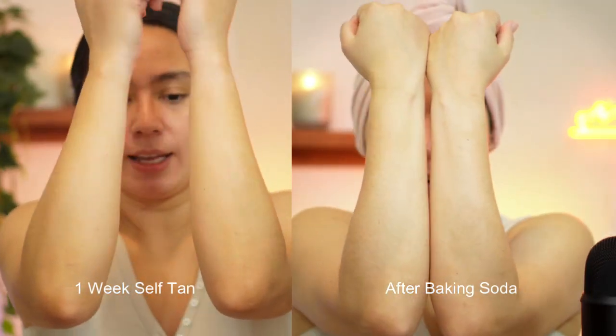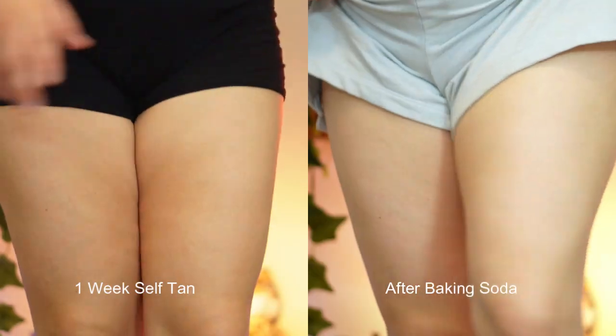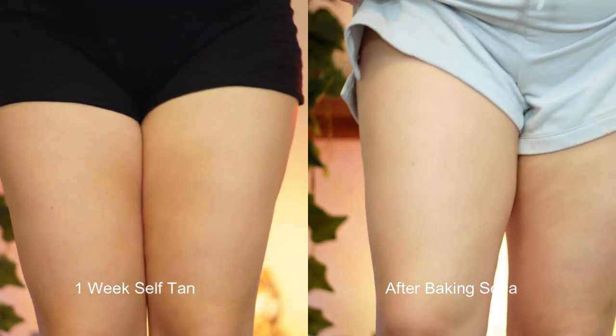One indication was the inside of my arm — I noticed that when it was starting to go away after maybe a solid five minutes of just constantly rubbing my whole body, and now I feel like all of the self-tanner is gone, or most of it is gone. It is very smooth and even and I'm really really impressed. I don't think I will ever have to buy tanning eraser. If I do, it's gonna just be to compare it with the baking soda.